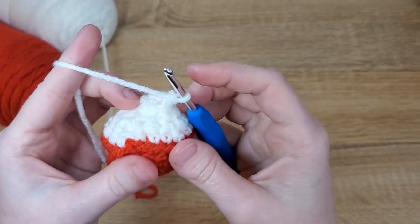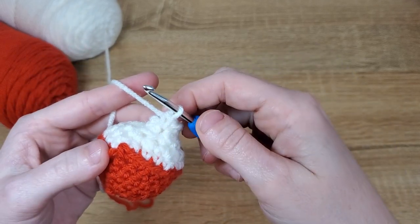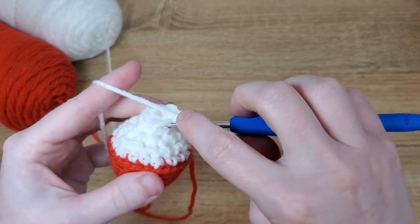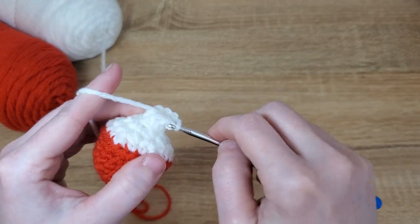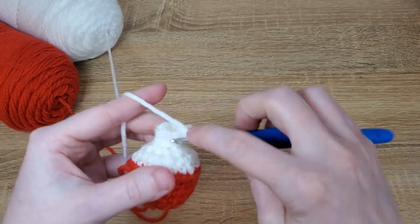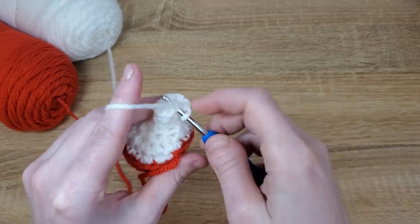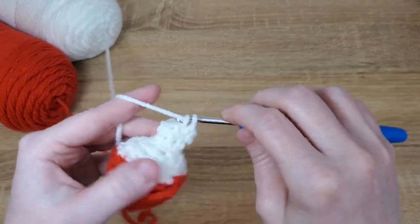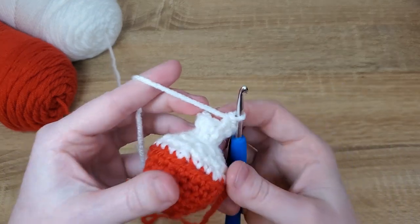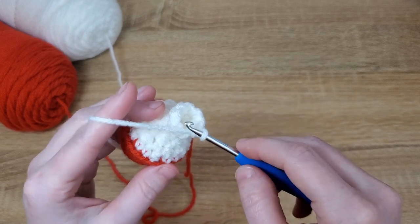So that's all six. Next we're going to be working in both loops and we're going to add one single crochet, an increase, another two single crochet, another increase, then three single crochet, and one last increase. So that's one, increase; two, increase; three, increase — and that gives us nine stitches total for the stem.